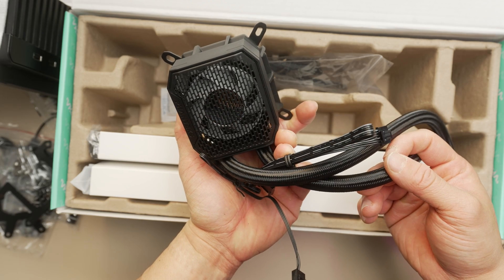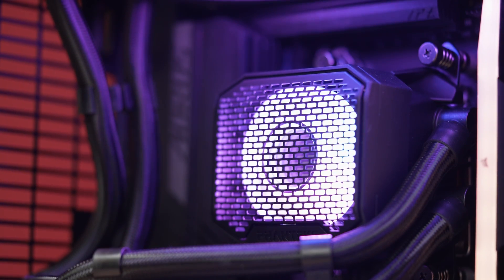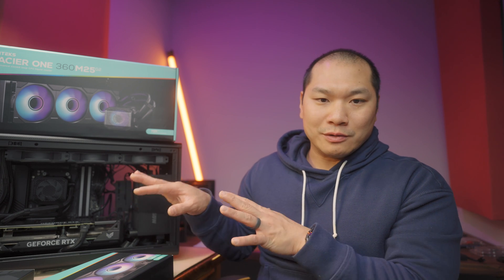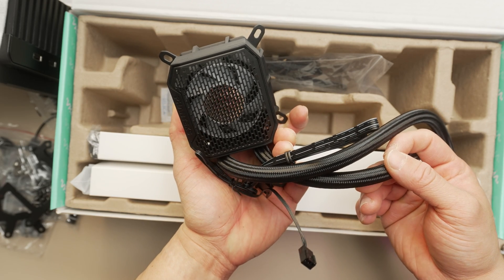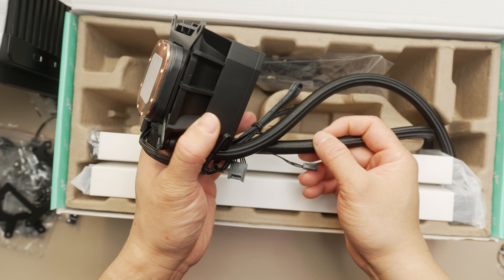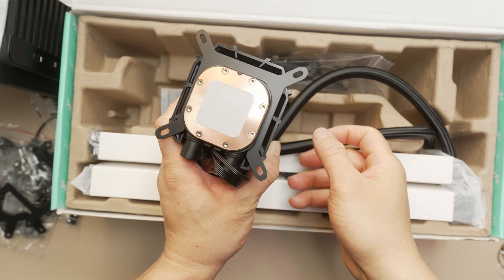Another new feature is a board cooling fan on top of the CPU block. The intent is to provide airflow for the surrounding area of the board — in some cases and setups, you just don't get much air movement around the board, so this can help in those limited scenarios. Max speed for the fan is about 3,200 RPM, but it does add a bit of bulk and height to the block. The block comes in at 70 millimeters tall and has articulating elbow fittings for the tubing.